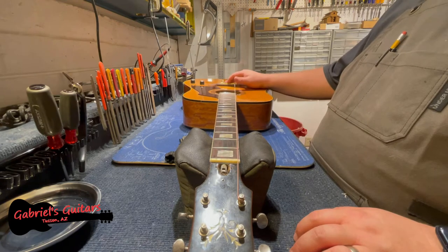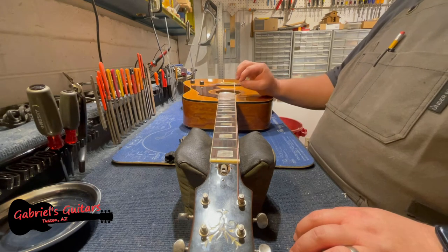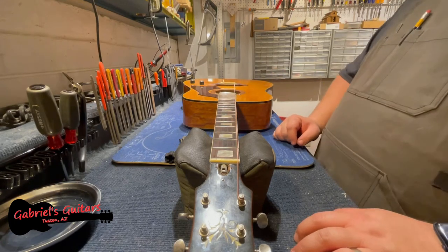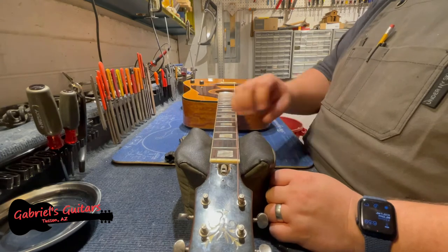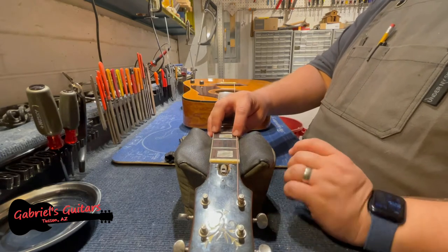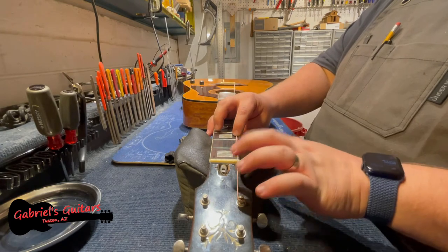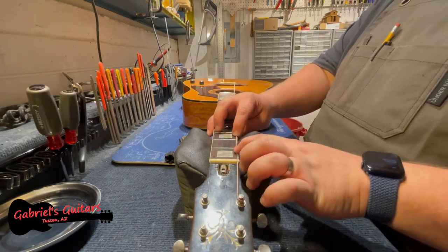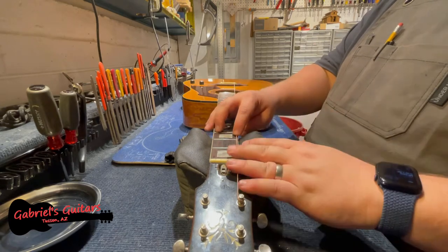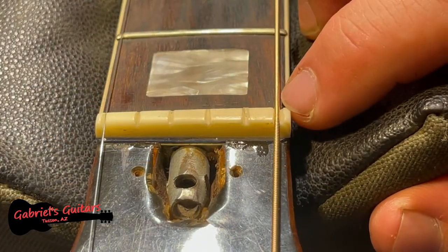I know that this saddle is at a good height, and it also is at a height that gives me a little bit of playability up and down. I can tell by looking at this nut — not even playing the instrument yet, just by checking this bass string — that the nut is carved too low. This is going to buzz when I play it. This nut is also not carved very deeply.